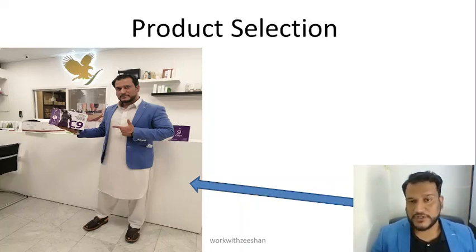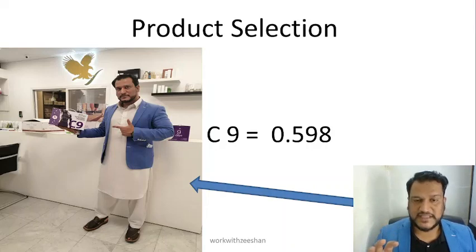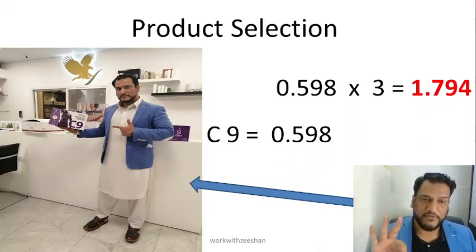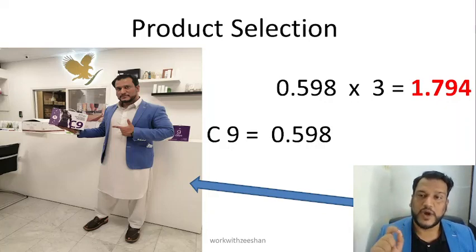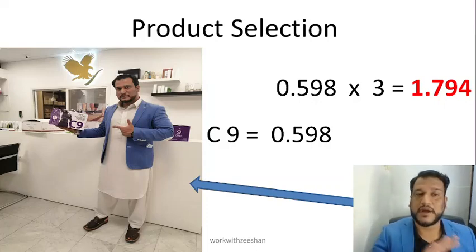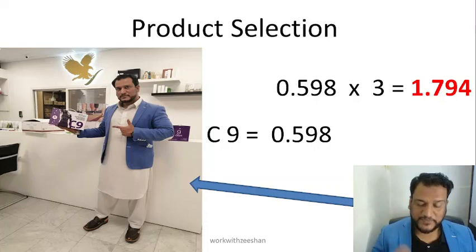What is our plan for the CC count? The C9 gives 0.598 CCs. If we have 3 C9 retail sales, then our total will be 1.794 CCs — that's 0.598 multiplied by 3. So almost 90% of your business is complete with just 3 C9 sales. Product selection is very necessary.